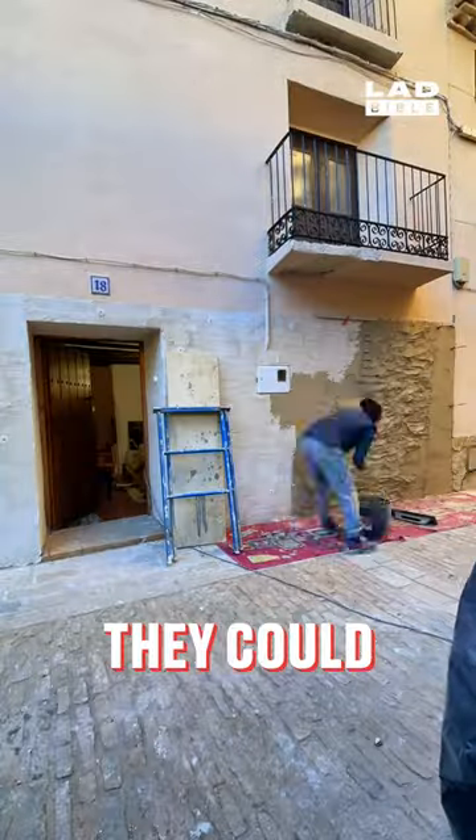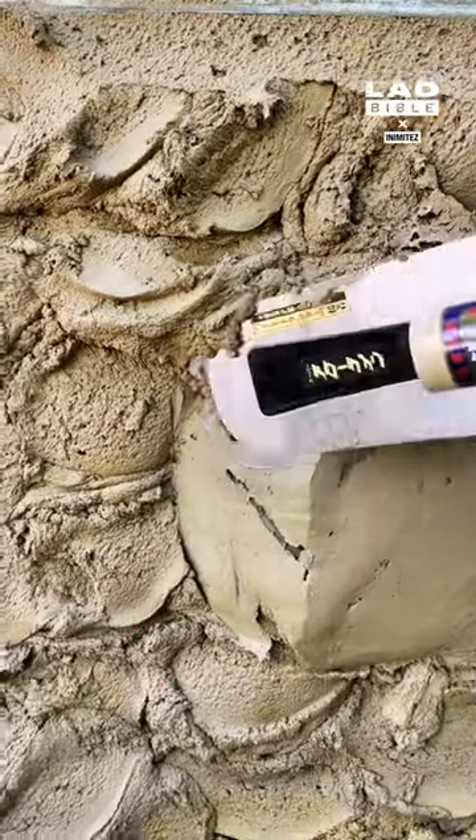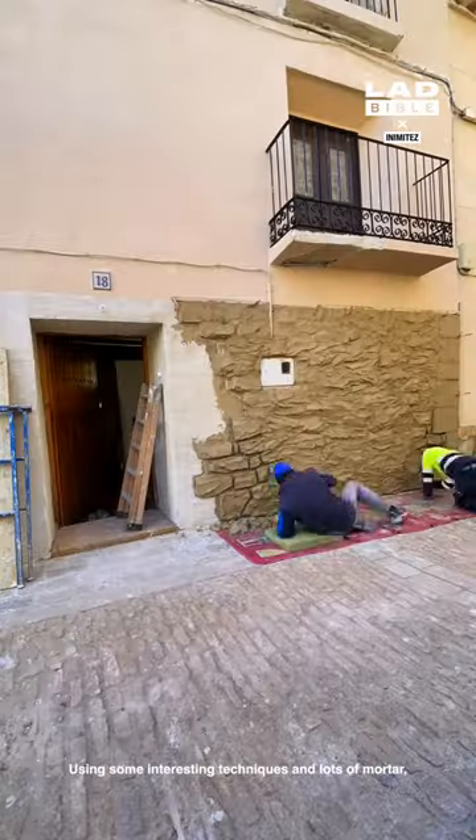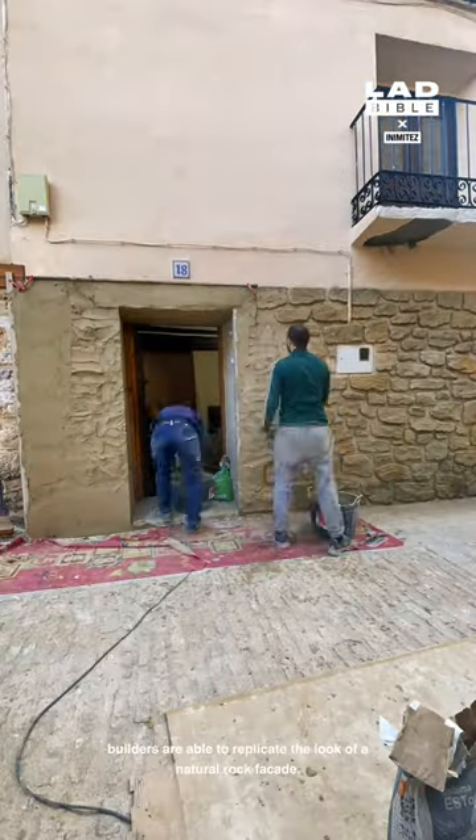These weathered stone facades look like they could have been there for several decades, but all is not what it seems. Using some interesting techniques and lots of mortar, builders are able to replicate the look of a natural rock facade.